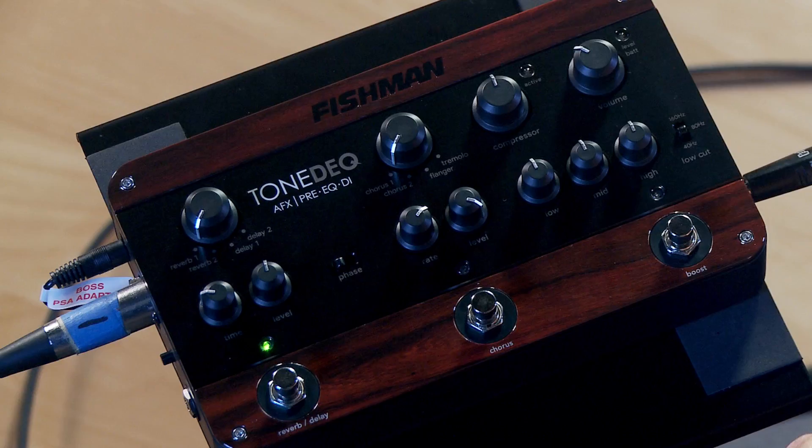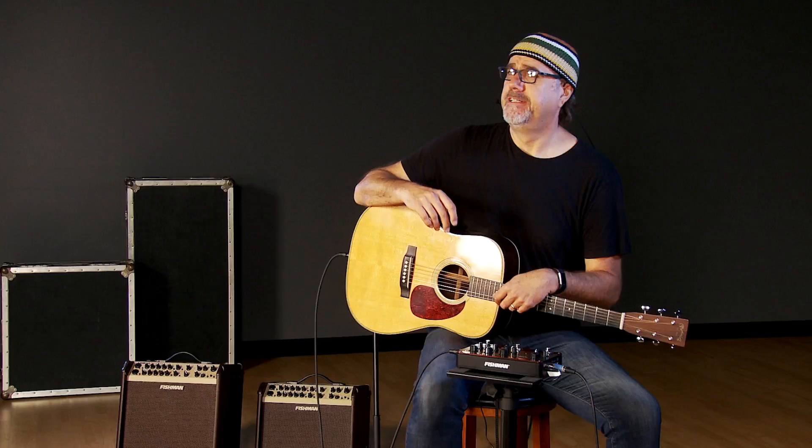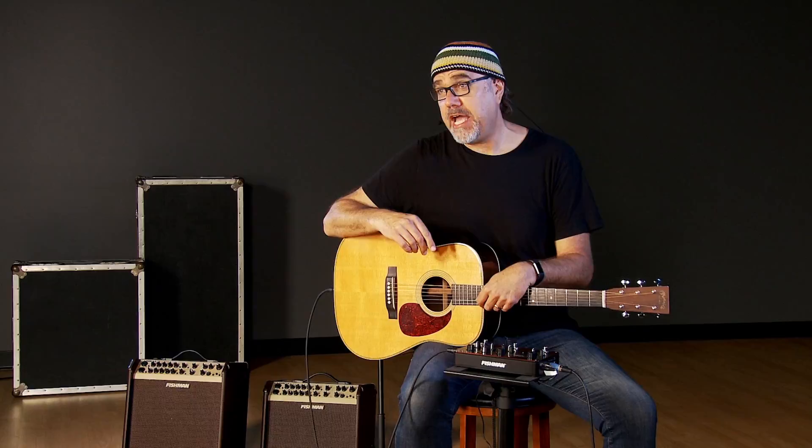I am plugged into this Fishman ToneDeck. It's kind of funny — when I first got this pedal, they hadn't told me what it was called, and I think I called it the Tone Deque. But you know, sometimes I'm a little slow. But it's ToneDeck, and let that be a lesson to all of us.